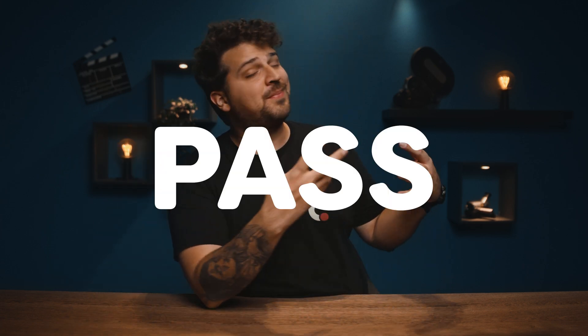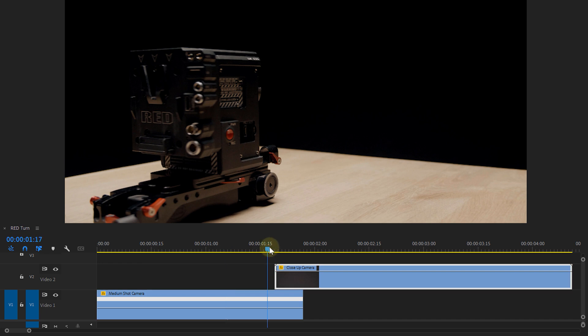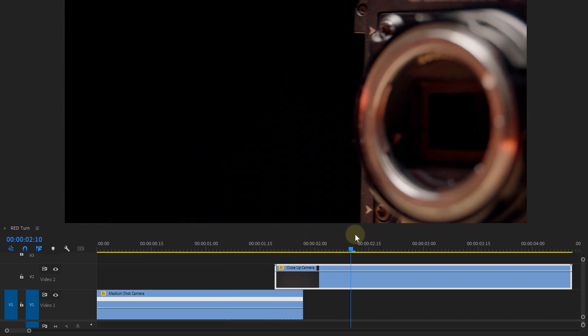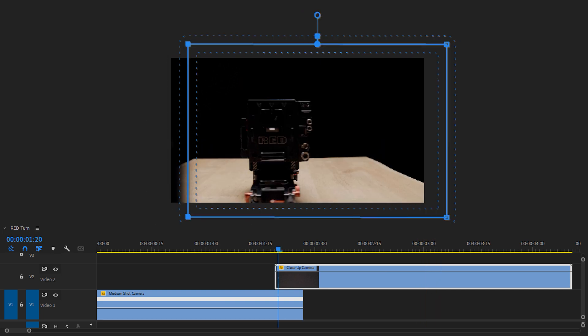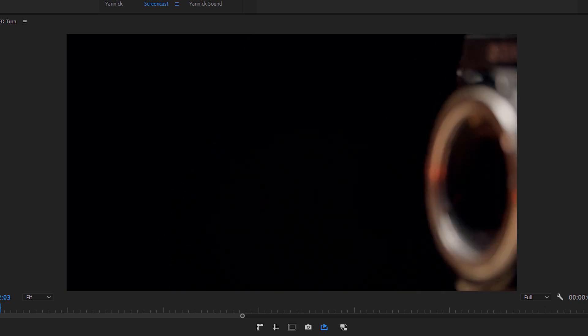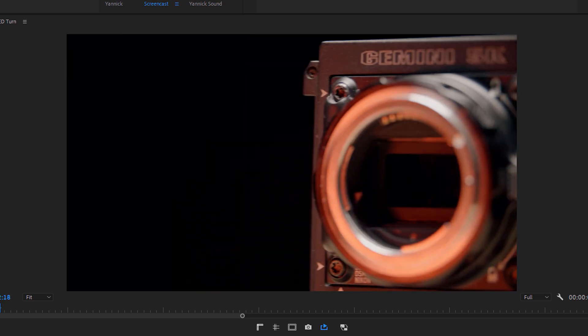Something completely different we can do with the rotating movement is a pass-by transition. We have two clips where the top clip has an object that will completely cover the frame at one point. We can give this top clip an animated mask to follow along with the object's rotation, eventually revealing the top clip.